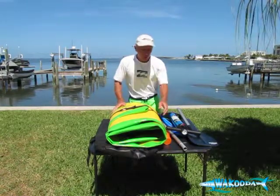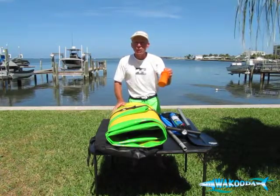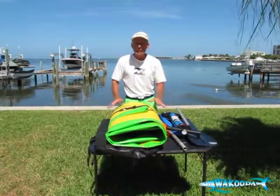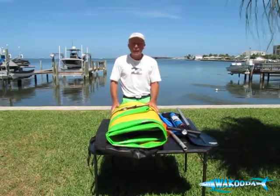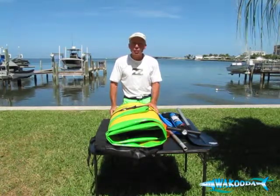That's the introduction and an overview of what you can expect. Also included is the patch kit, which comes with every one of our inflatable stand-up paddle boards. That's an overview of the components — this is what you get with every package, whether it's a GT126 or a GT150. Now let's take a look at the board.